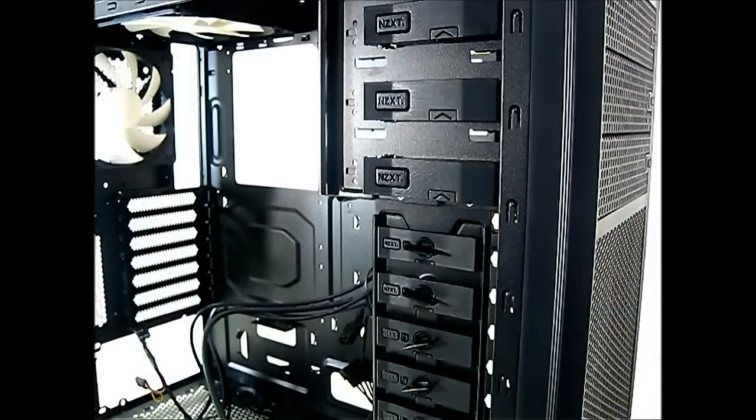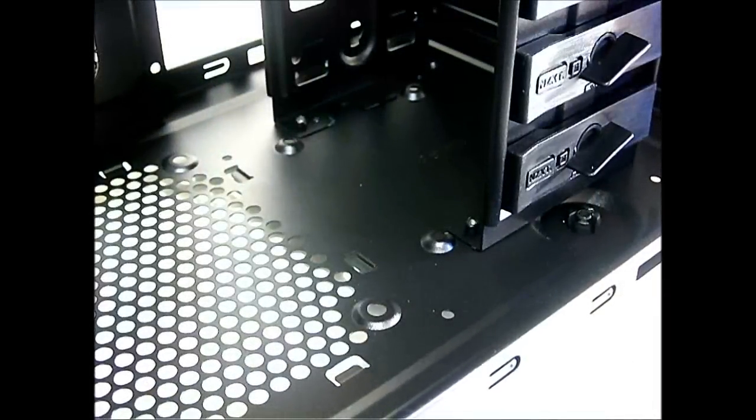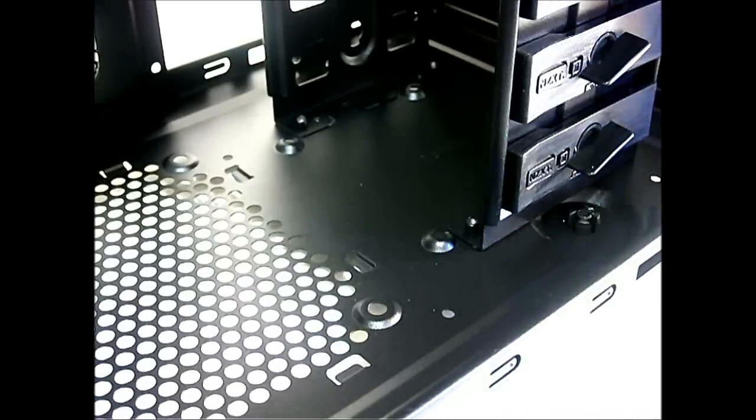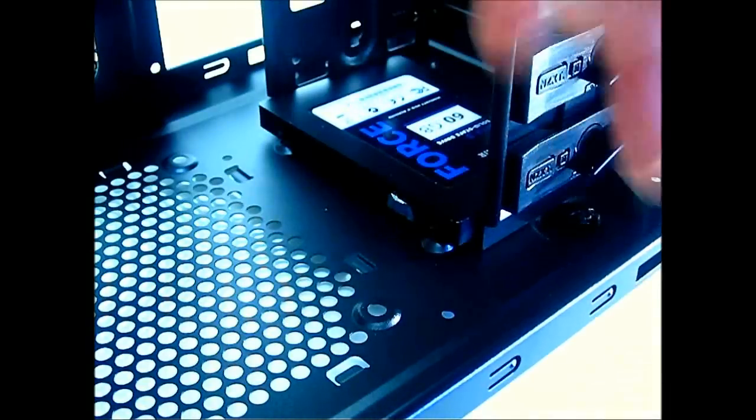NZXT provides tool-less mounting for up to three five-and-a-quarter inch drives and up to eight 3.5 inch hard drives. At the bottom of the 3.5 inch hard drive mounting area there are four mounting holes for 2.5 inch SSDs, but the orientation means the drive sits side-to-side, obscuring the connectors behind the hard drive cage, making it essentially unusable.